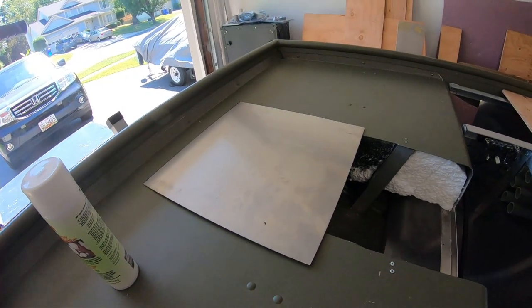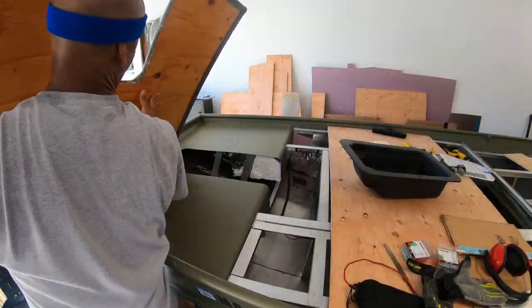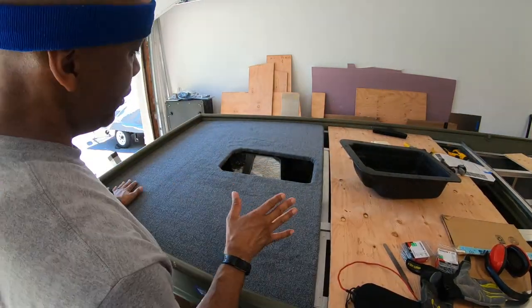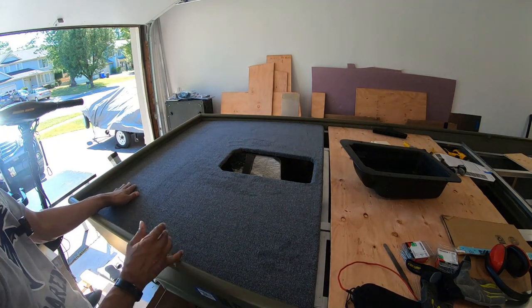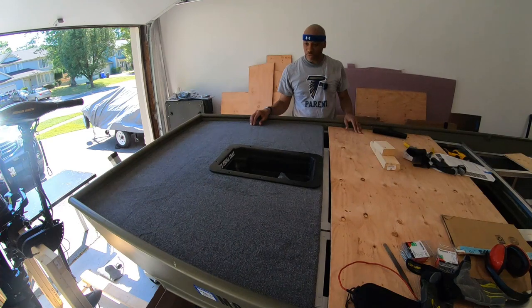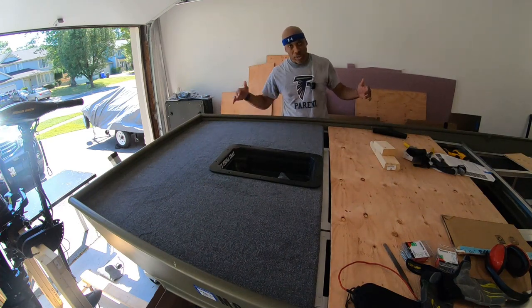Let's get the new deck on here and see how she looks. This square is reinforced by the piece of aluminum sheet I put right underneath here. Home sweet home, baby. This is truly overcoming a huge mistake I made. We are back.